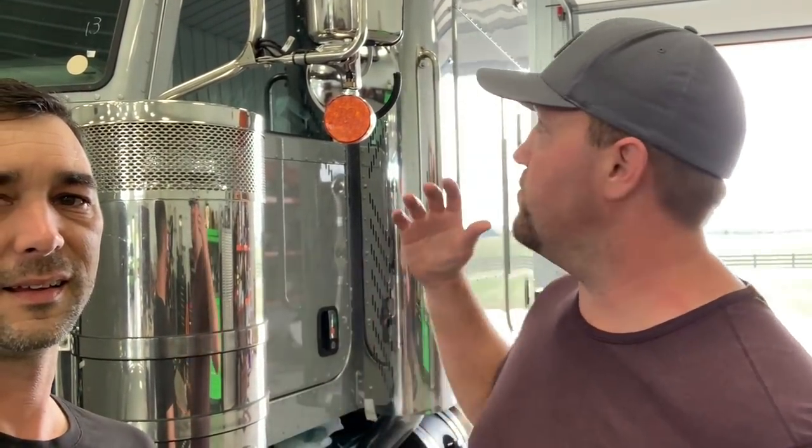Hey guys, Brian and Tommy here, welcome to the channel. Behind us we've got this brand new 2021 Peterbilt 389. We're going to walk around and show you what this truck's all about, then we're going to start washing it, getting all the plastic off of it, and talk about what we're going to do to this thing — or maybe you're going to tell us what we should do.